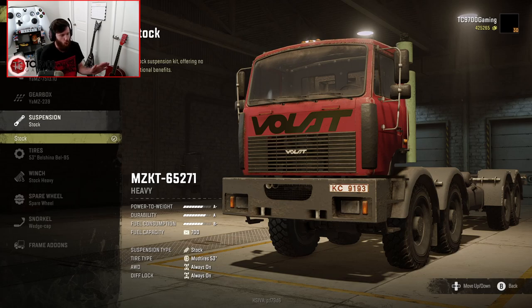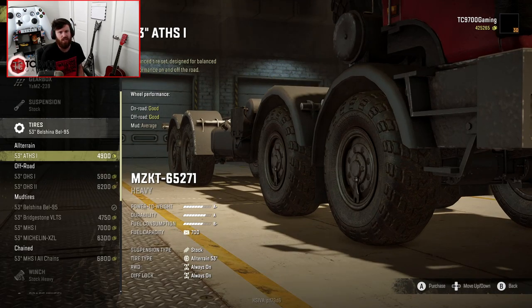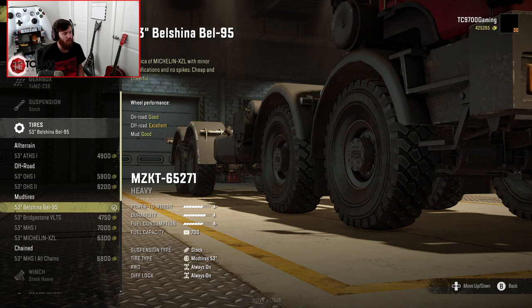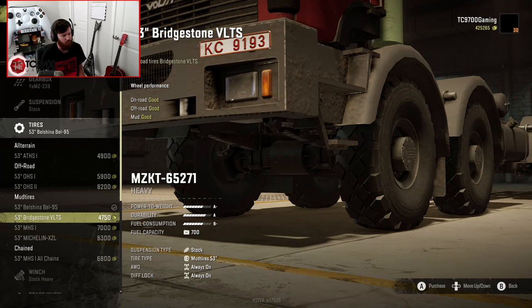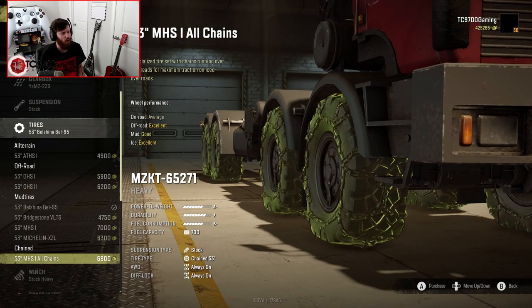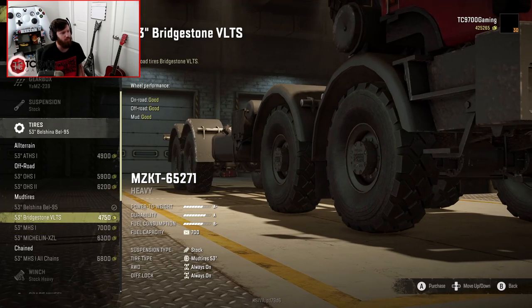Suspension-wise, you get one option, and you get quite a few different tire options. Your standard tire size is 53-inch, and that's what all of the tires on this rig are going to be. You've got your one all-terrain option, the ATHS-1. Off-road-wise, you have the 53-inch OHS-1 and OHS-2. Mud tire-wise, you have some custom tires — for example, the Belschina Bell 95, which is a replica of the Michelin XZL. Then you have the Bridgestone VLTS, which looks really good. You also have the MHS-1, and then the Michelin XZL, which is your spiked tire for use in icy and snowy environments.